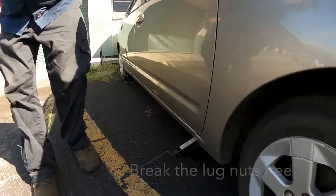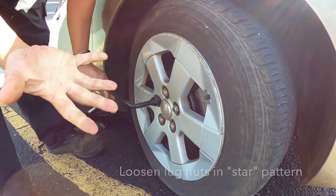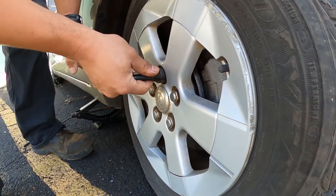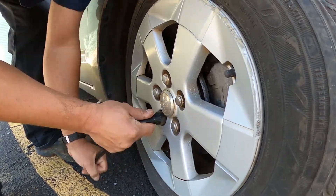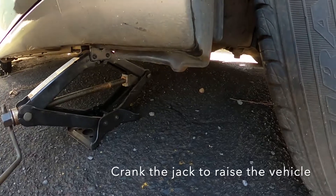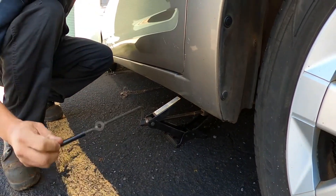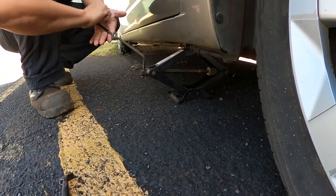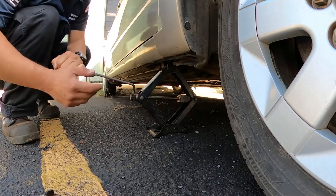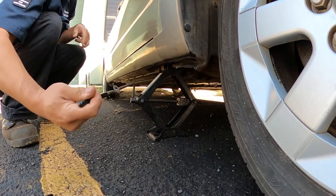I'm going to break the lug nuts free, and we do it in a star-type pattern. We're not going to take the lug nuts out — we're just going to break them free. Once all the lug nuts are free, then I'm going to lift the vehicle up. Now that my lug nuts are free, I'm going to turn this in a clockwise motion to make the screw jack go up. It might take a few minutes to get high enough to lift the car off the ground. The jack has now been cranked up, and I'm just about lifting the vehicle on this one side.